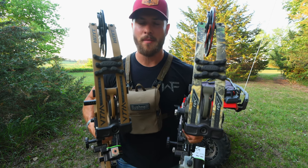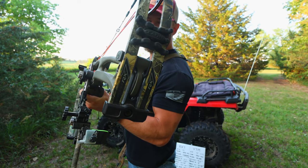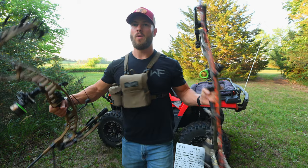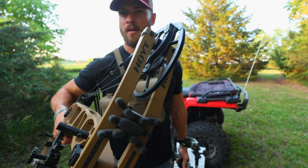As far as the limbs go, you're pretty much going to have the exact same limb with different decals. The RX-7 will have the carbon RX-7 and Hoyt logos, while the VTM will have the VTM-31 Hoyt logos.